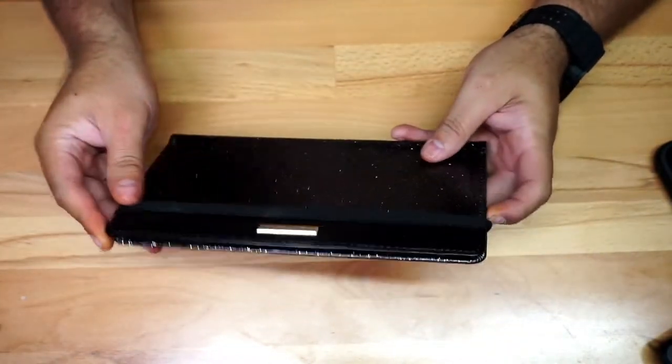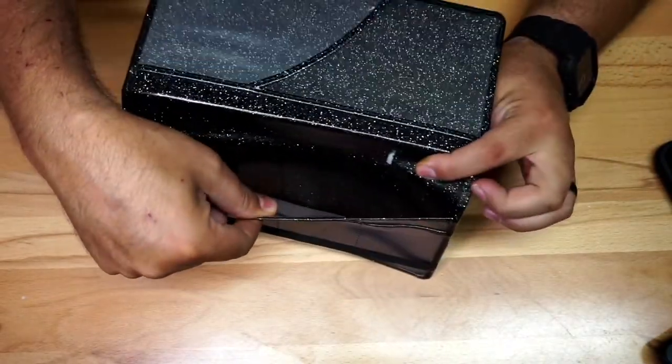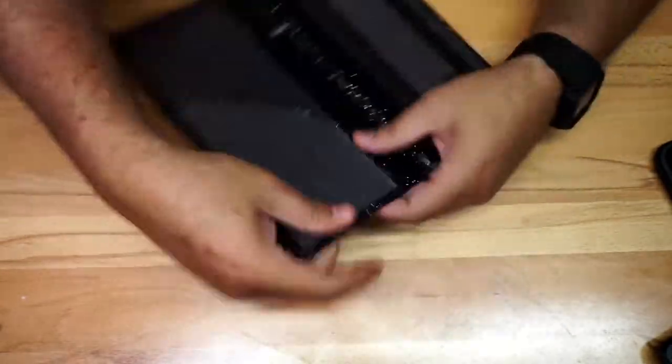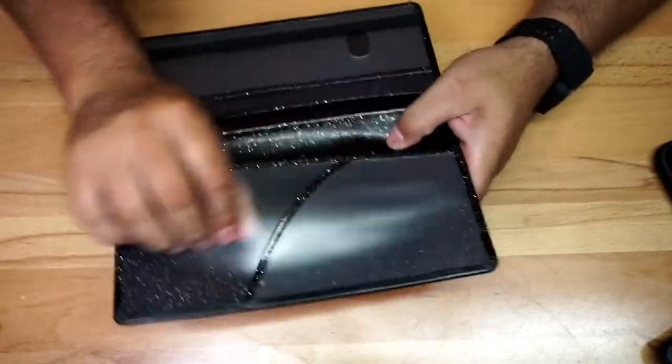You also have a little elastic right here — you close this and kind of wrap it like this, and it prevents it from opening. It also has a big pocket here, so if you want to put any paperwork or anything like that it can go in that side. Right here you also have another pocket that opens up as well.